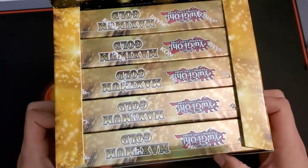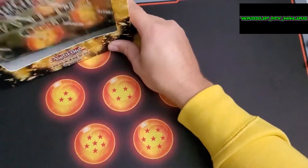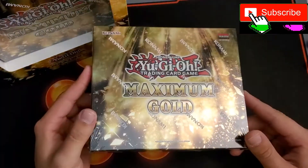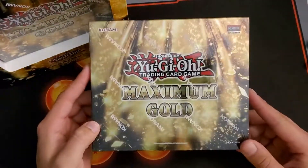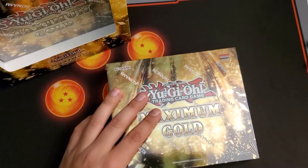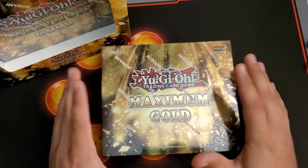Oh my goodness, look at all the gold! Let's set it to the side and start one box at a time — really nice, really shiny, really bright. It's a really good set. If you guys wouldn't mind, hit that subscribe button, hit the like button, share this video.